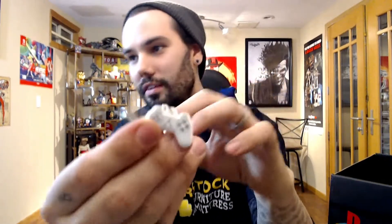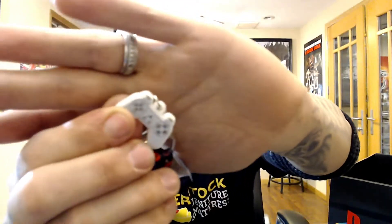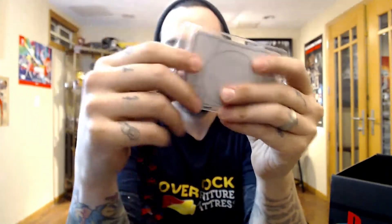Next up we got a lanyard — little PlayStation controller right there. Nice. I have a bunch of lanyards, I don't know what I'm gonna do with them.